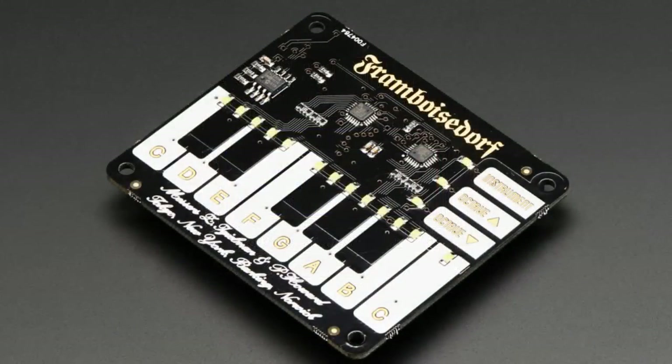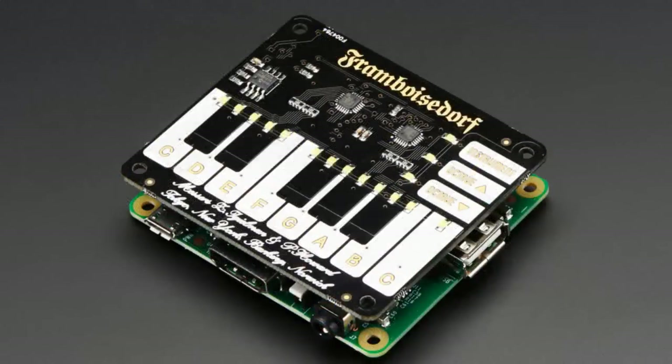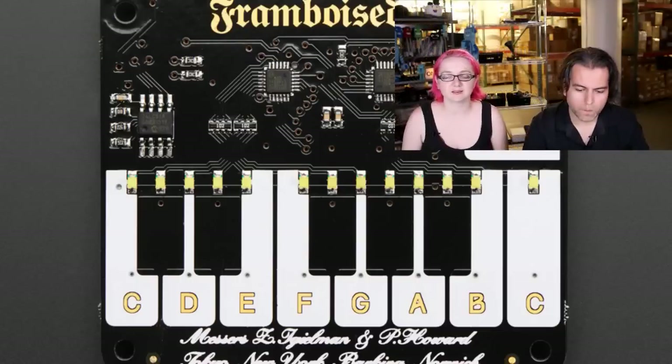This is the Piano Hat. It has 16 capacitive touch sensors arranged in a piano keyboard style, where there's a full octave of keys as well as octave up, octave down, and an instrument selector button. There's some software they wrote in Python so you can basically turn it into a little synthesizer. The white LEDs light up when you touch. It's a very cute little hat.